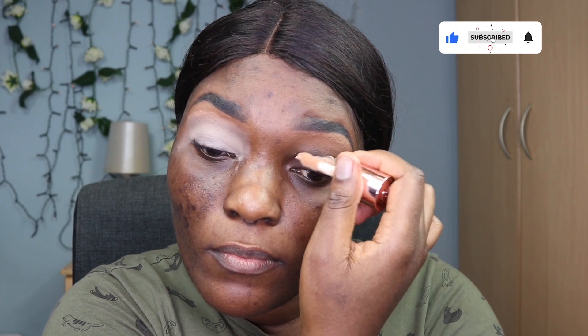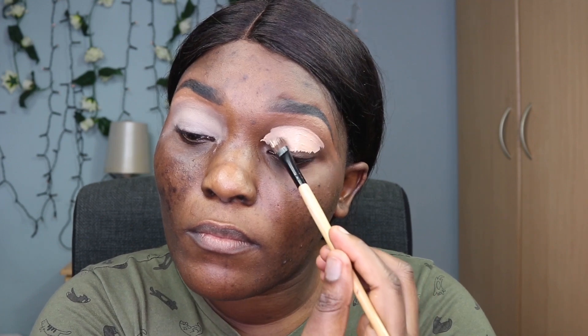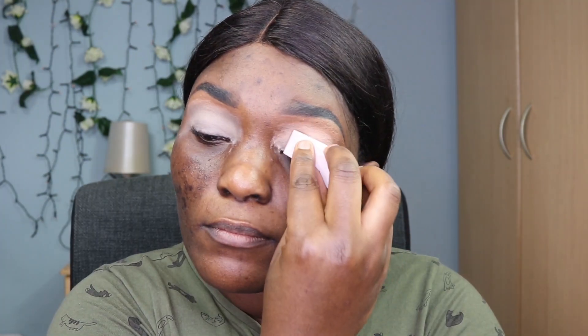We're going to go with the Revolution concealer and just put that all over my eyelid. I'll use a brush to make sure everything is reaching the corners of the eyelid, and then I'll go in with a sponge to make sure the concealer is sitting perfectly on the lid.